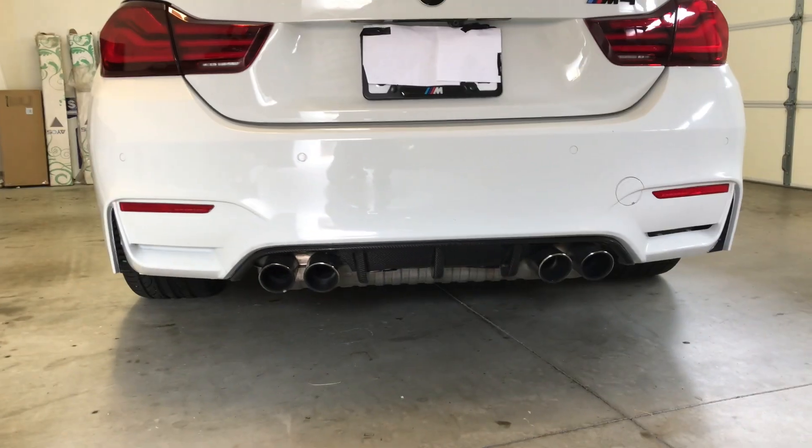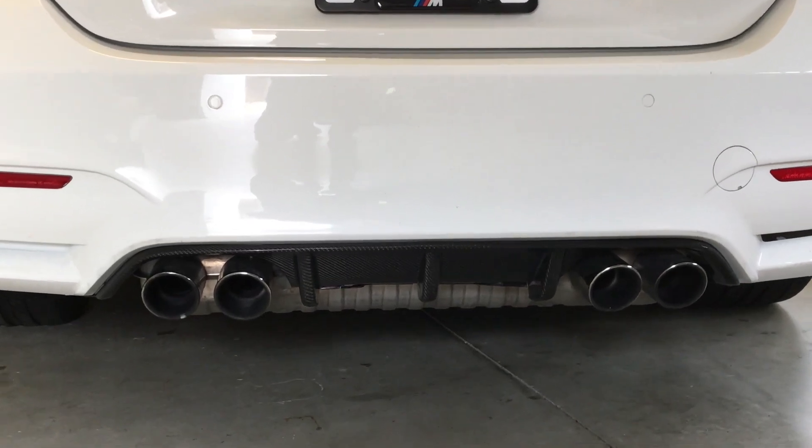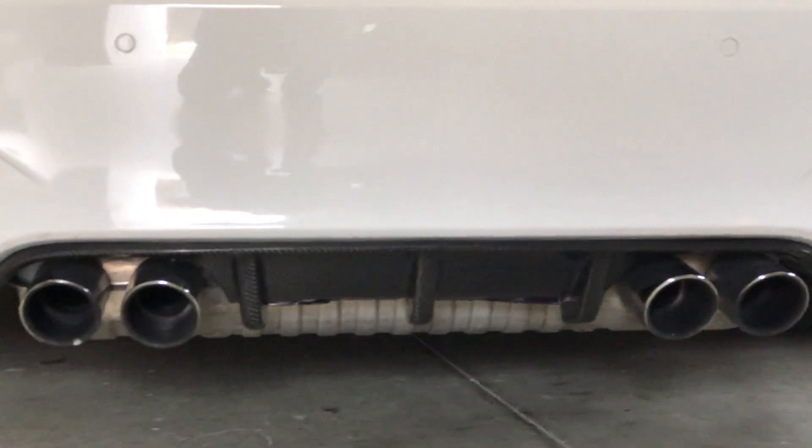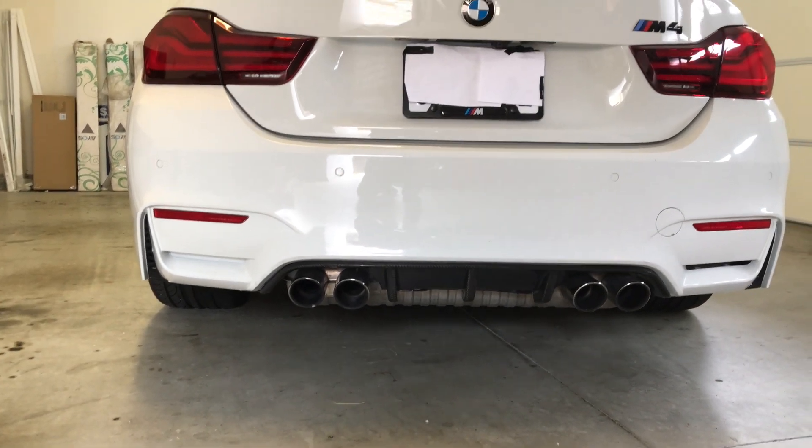And here's the finished product. We've got the carbon fiber rear diffuser on the BMW M4. Thanks for watching.